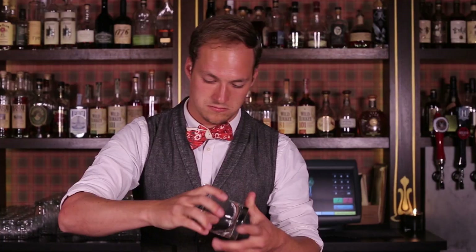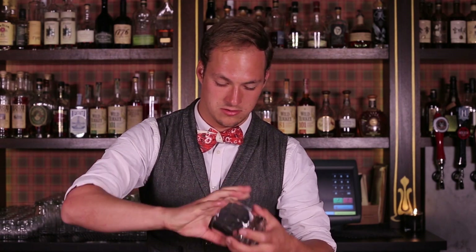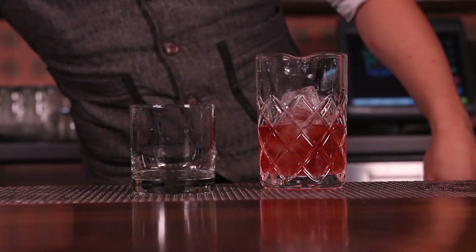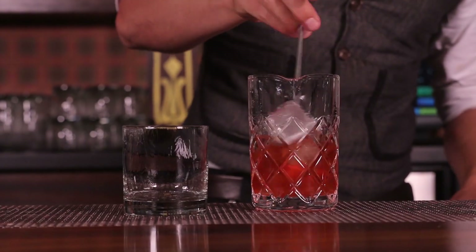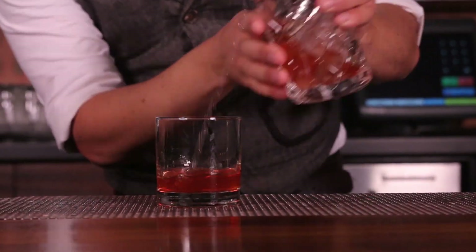So here we'll do this rinse. Discard the absinthe. I like to give this a nice final stir while it's set — make sure you don't have any residual sugar just sitting at the bottom of the glass.